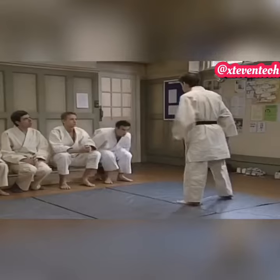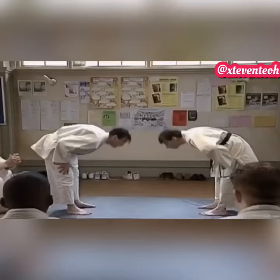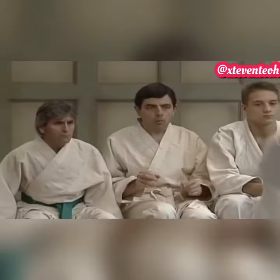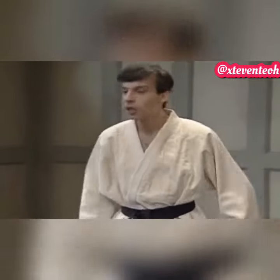Start with you. Step forward, that's good. We start with a bow. Good. Then just take hold. That's nice. And the throw. That's it. Good one. Back with the others. Next one please.